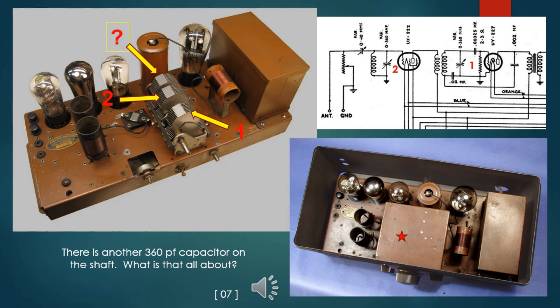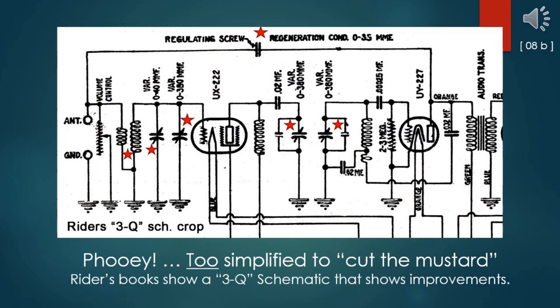The schematic shown two slides back identifies only two 360 picofarad tuning capacitors. I see three. What's that all about? It looks like the original Model Q circuit was too simplified to cut the mustard. My Model Q has these improvements: most notable is that the plate circuit is now tuned and fixed regeneration has been returned to the antenna input. The 0 to 40 picofarad capacitor has been repurposed as a trimmer to improve tracking of the now three-gang tuning capacitors, and there is a bit of voltage step-up by making the antenna coil an auto-transformer. This was certainly to make a better performer after dark.